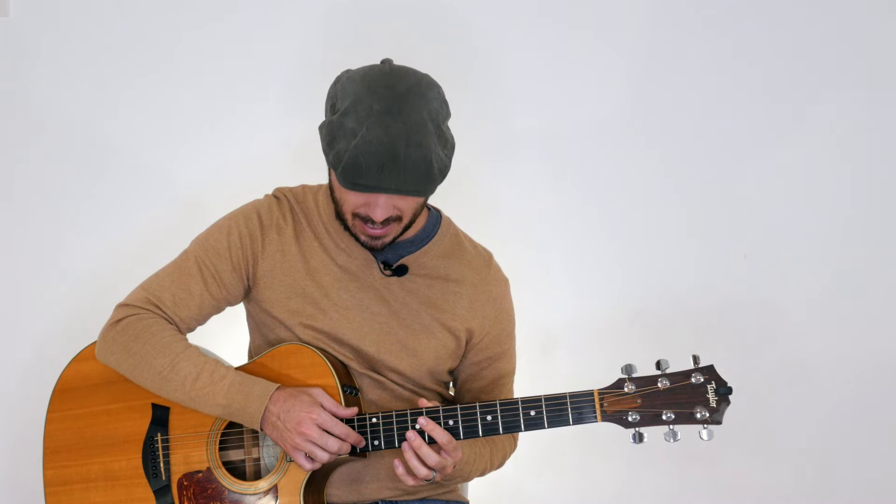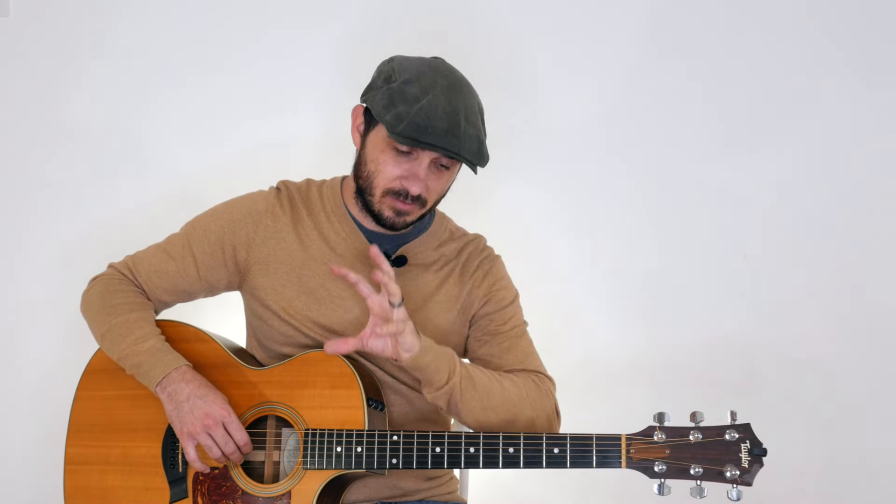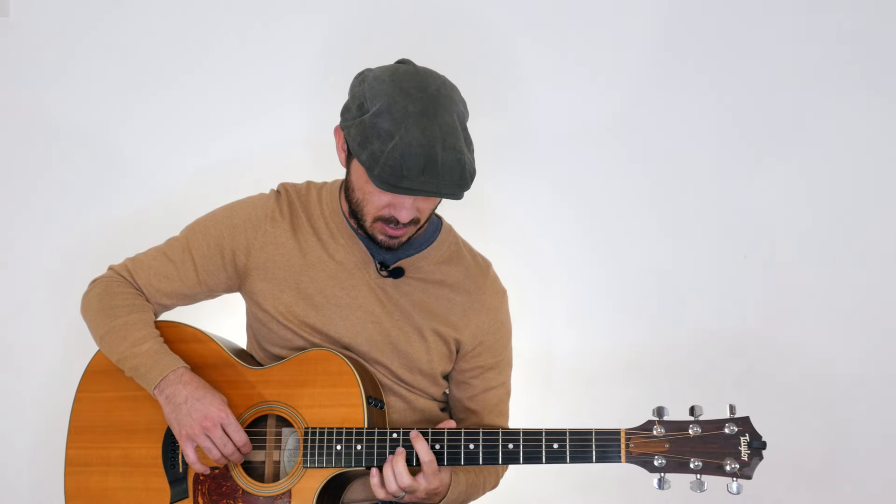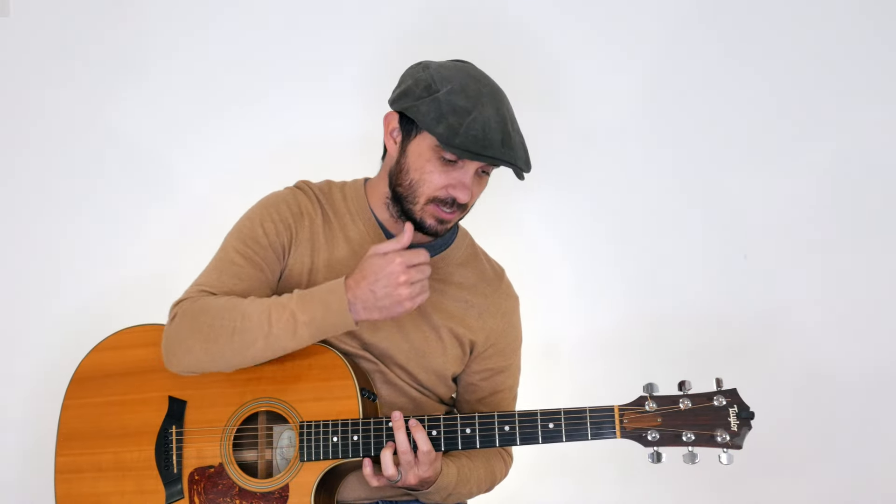It's also incredibly beautiful and a lot of songs use it. For all of these chords, we're only going to be using two fingers — our first finger and our third finger — and we're only going to be playing on two strings: the A string and the B string. Let me put all of the variations together, starting from the top of the fretboard down to the bottom so that you can hear this progression.